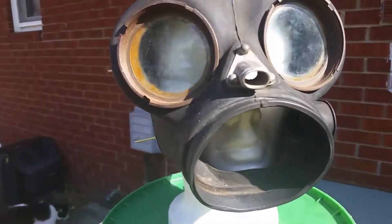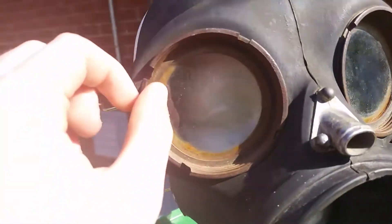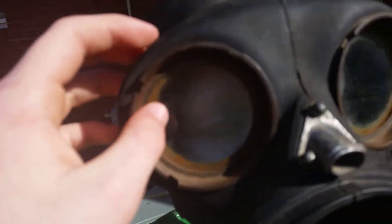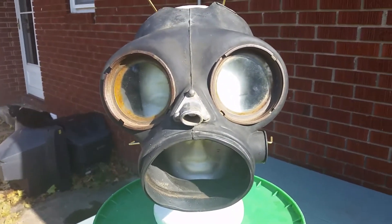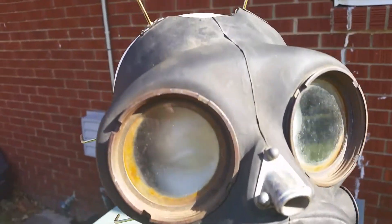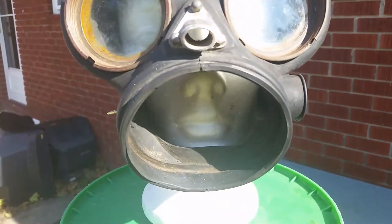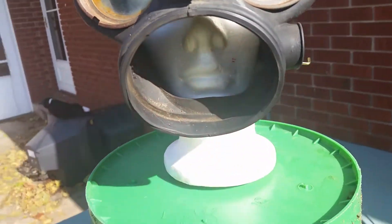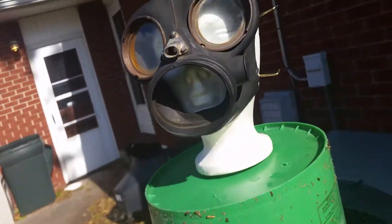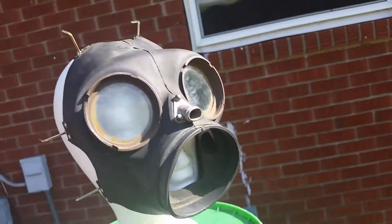As you can see, I haven't taken out the eyes yet because they are rusted, so I'm either going to have to bust them or find a way to get rid of the rust, which can be done, of course. So far, all I've done is taken off the straps and taken out the filter here, which makes the mask really heavy, surprisingly.